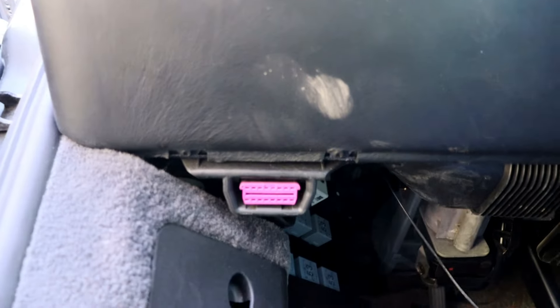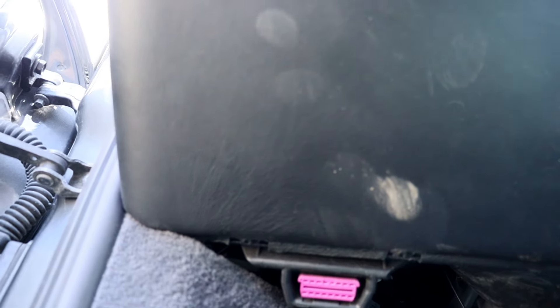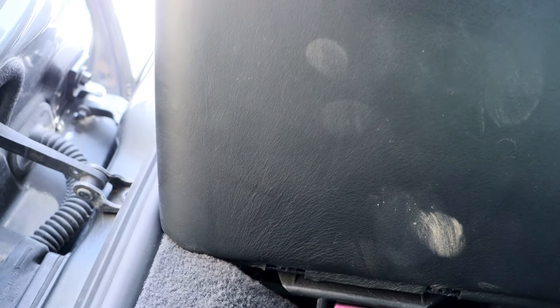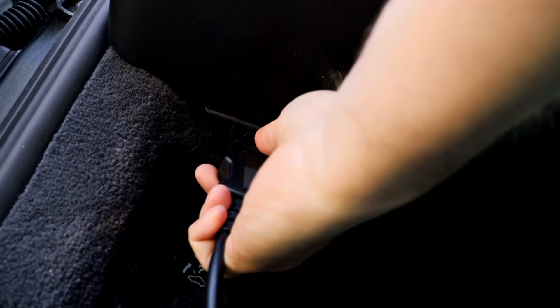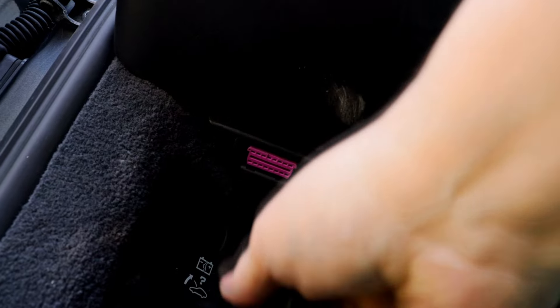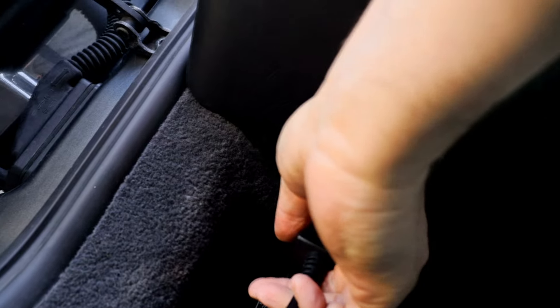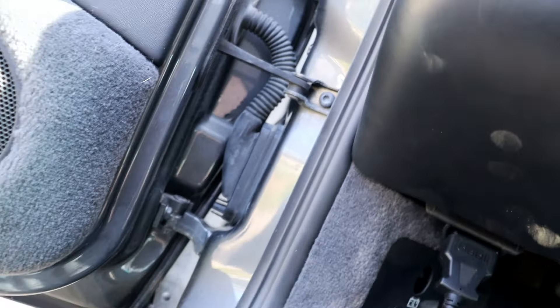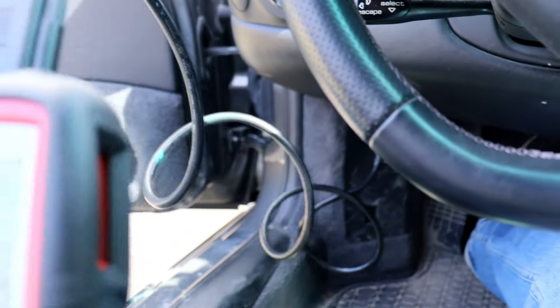We'll plug in down here in the OBD2 port — it's not so much of a sensor, I guess. Presto! And this comes to life.